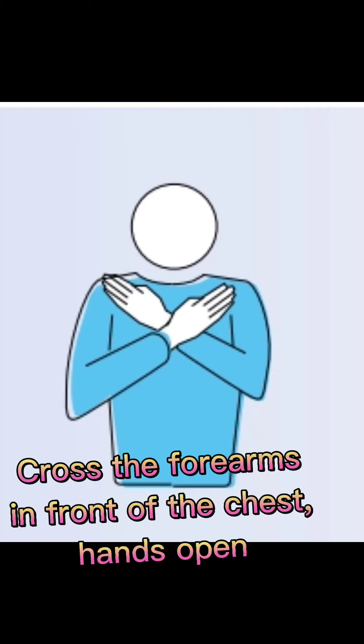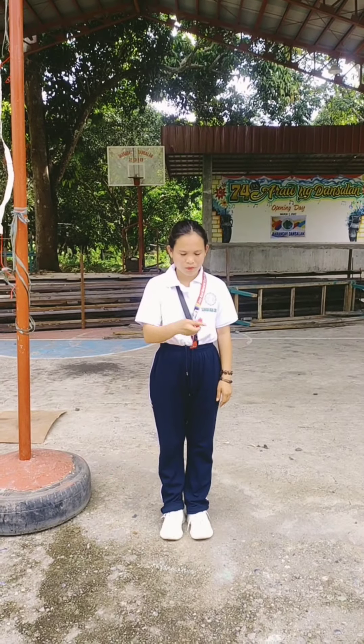End of set or match: cross the forearms in front of the chest, hands open.